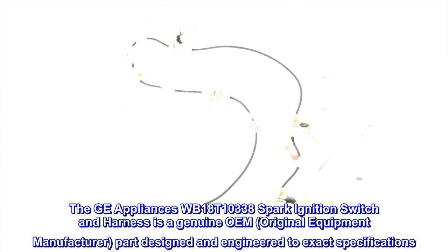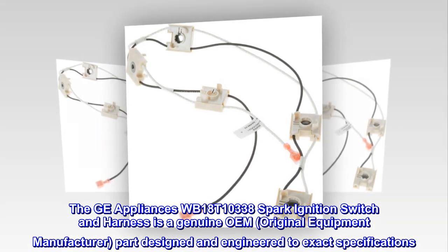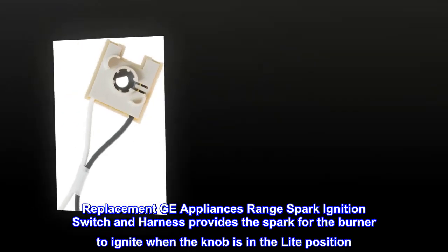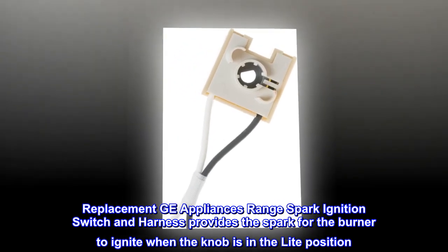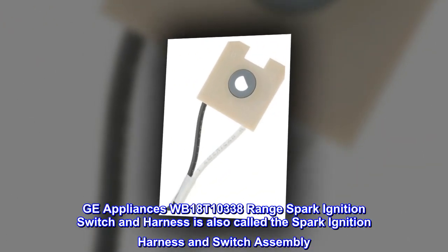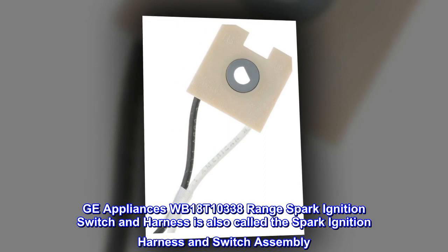The GE Appliances WB18T10338 Spark Ignition Switch and Harness is a genuine OEM, original equipment manufacturer, part designed and engineered to exact specifications. This replacement GE Appliances Range Spark Ignition Switch and Harness provides the spark for the burner to ignite when the knob is in the light position. It is also called the spark ignition harness and switch assembly.